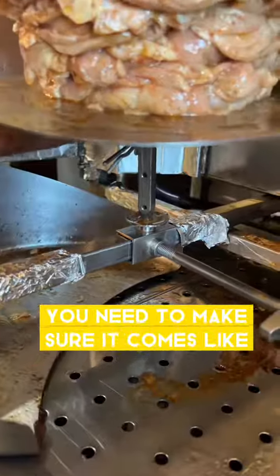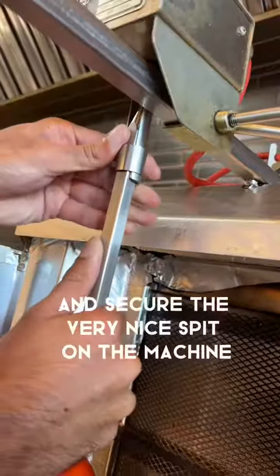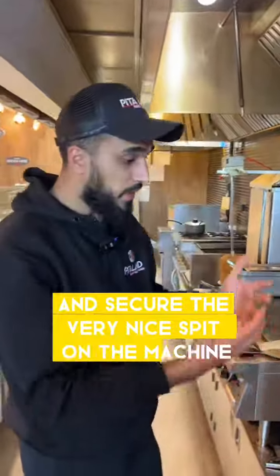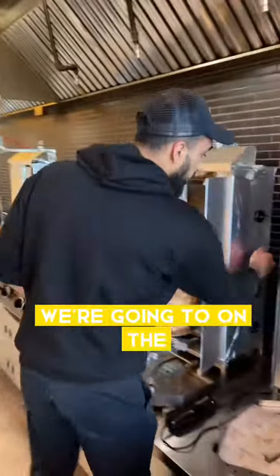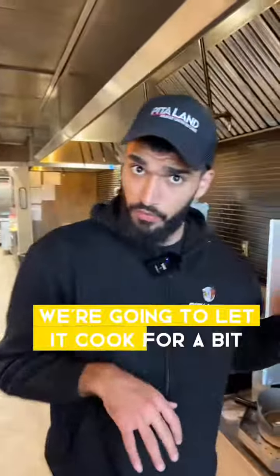You need to make sure it comes like this, and then you need to open this like this. And secure it — it's a very nice spit on the machine. We're going to own this and we're going to let it cook for a while.